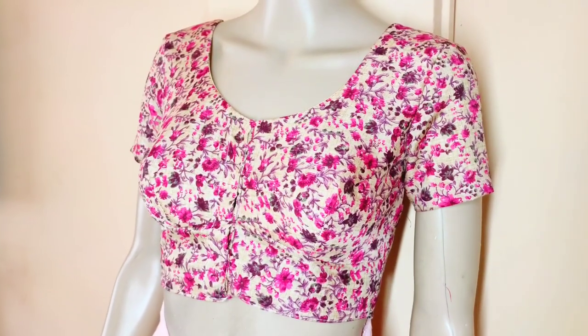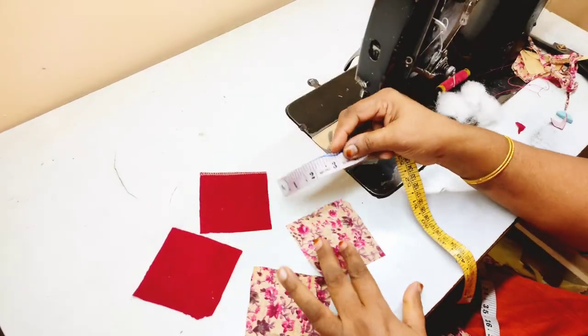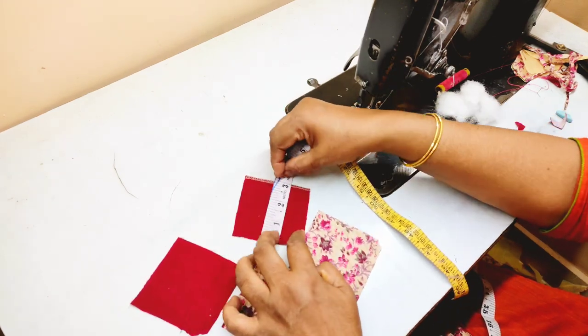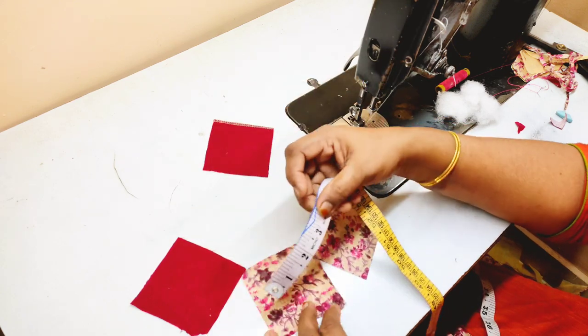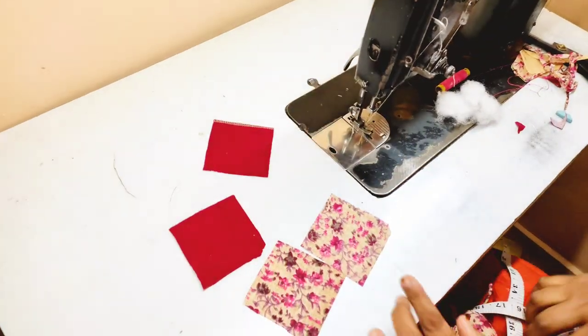If you want to use this blouse, you can contact us on our screen or on the other side. You can use the blouse on the inside. We will use this blouse, and you can use this blouse as well.